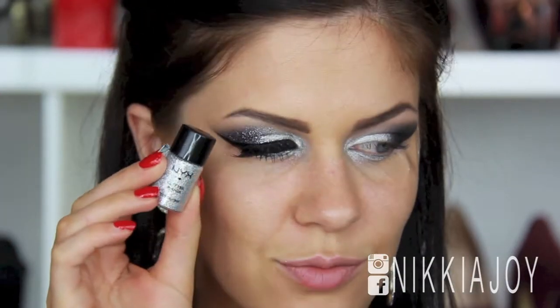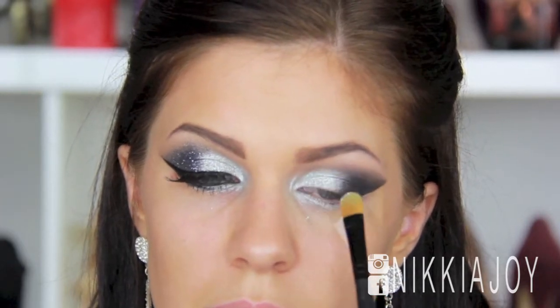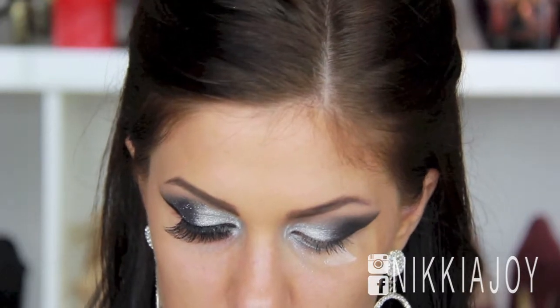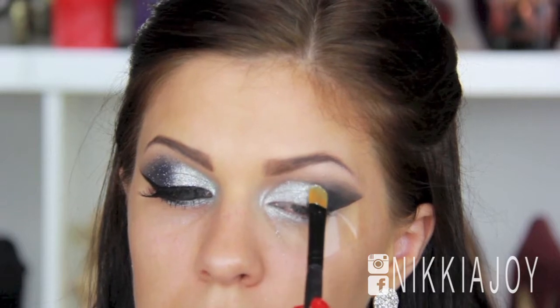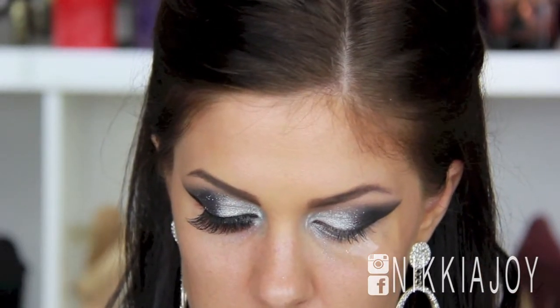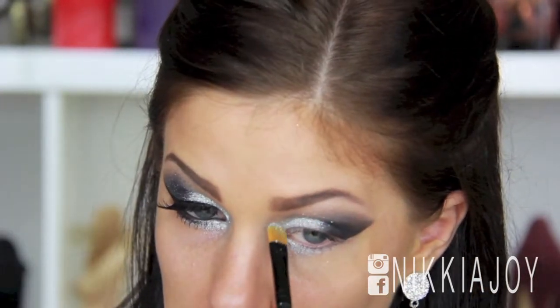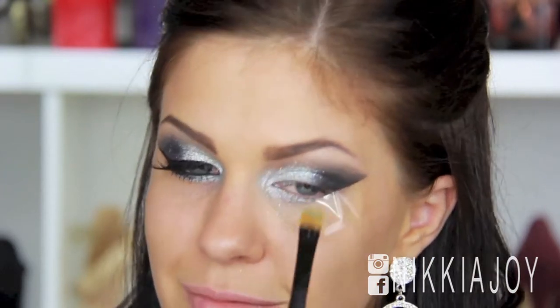Now for the fun part — glitter! I'm taking this NYX Glitter Mania in the colour Disco Ball, because on New Year's Eve you want to be dancing under a disco ball. I'm just taking a flat synthetic brush, spraying a little bit of Fix Plus on it, and then patting that glitter onto the inner half of my lid. The Fix Plus does really help the glitter adhere to the eye, makes it a lot easier to work with, and will reduce the amount of fallout — though you're still going to get some fallout, you can't avoid that completely. I'm just running that through the inner corner and the lower lash line as well.